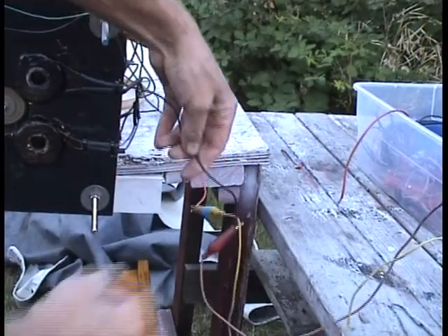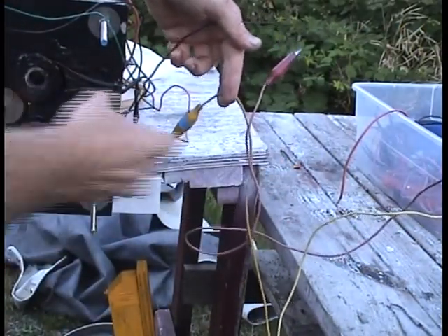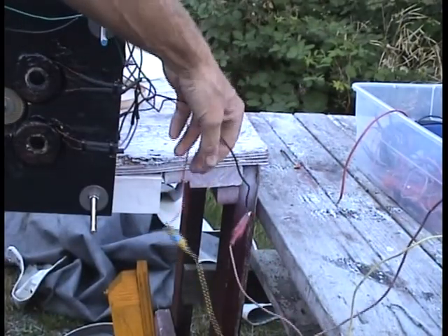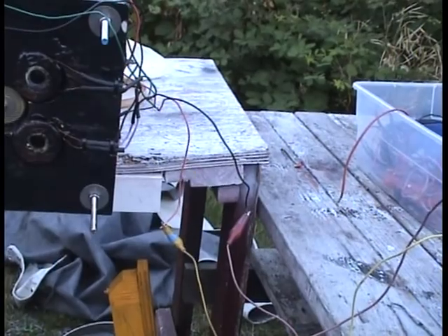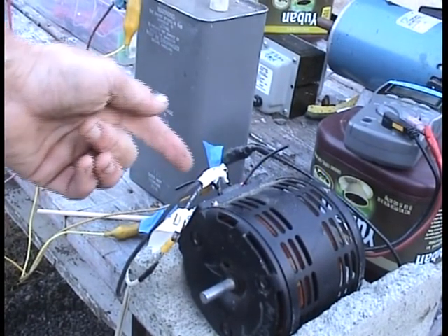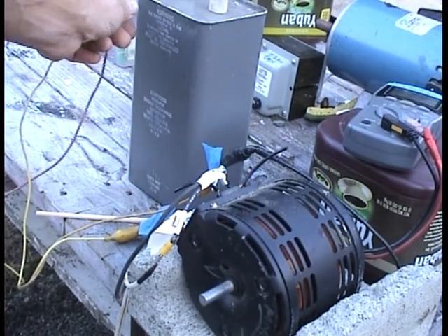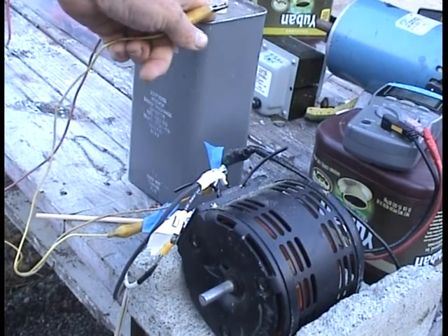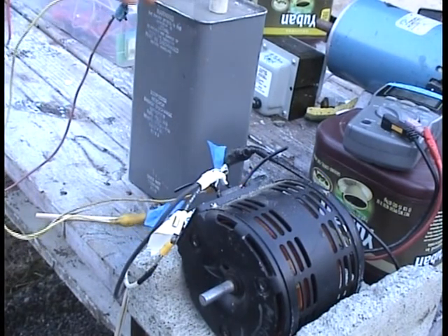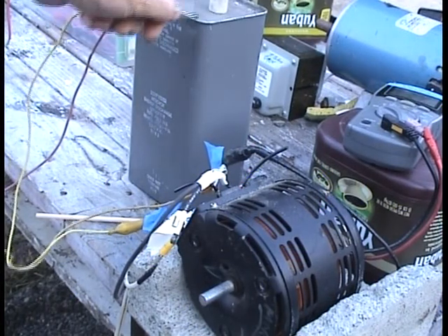Here's the AC hookup to the AC motor right here — two wires, red and yellow. The wire goes directly to the output of the Variac, which is going to be plugged into the grid. Then the other wire — I have this AC cap, 88UF, a great big one, in series on one of the lines.